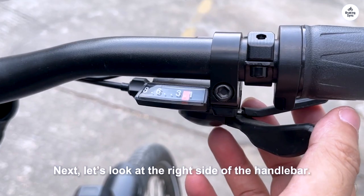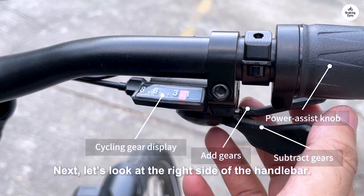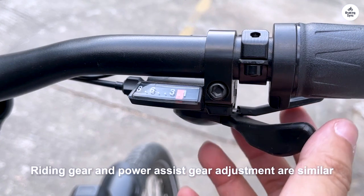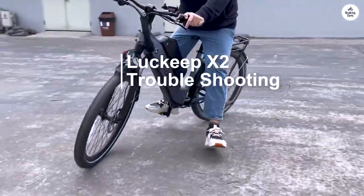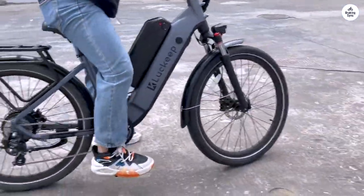It took us about an hour to put the first bike together and down to 20 minutes on the last bike. Only one battery had a charge, so we had to charge all the batteries while we were assembling the bikes. Overall, the assembly process was quite easy.